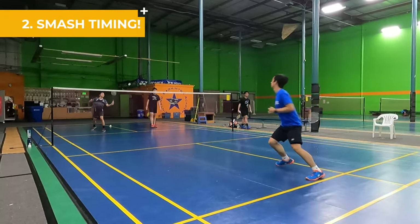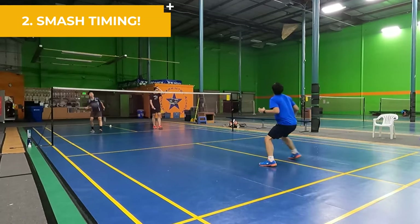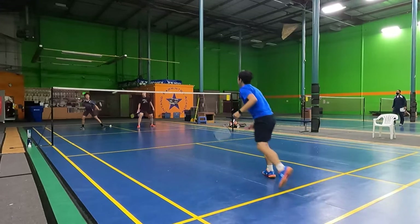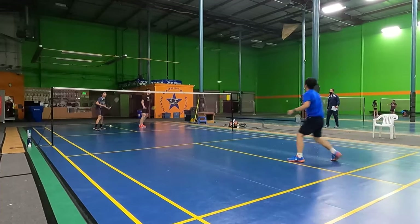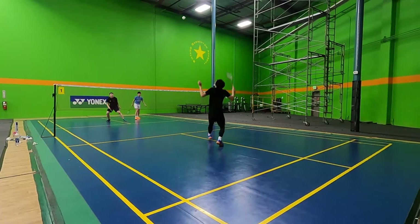Number two is hitting smashes at the wrong times. A lot of players think that if they hit a smash, they'll win the point — they control the offense and thus will end up winning. However, this is not necessarily true. A lot of times, if you hit a smash at the wrong time, this can put you in a bad position during the rally.